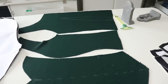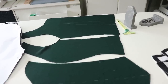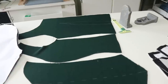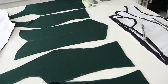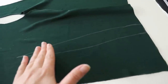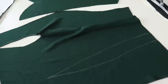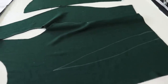I also need to use my dual feed foot — basically a walking foot — and that's going to help the fibers move together. It will have feed dogs that move the top layer and the bottom layer so I don't have any ripples or wrinkles. So I'm going to get to basting and then going back to my machine, and repeat that cycle.